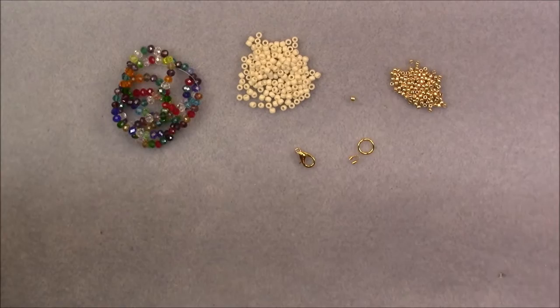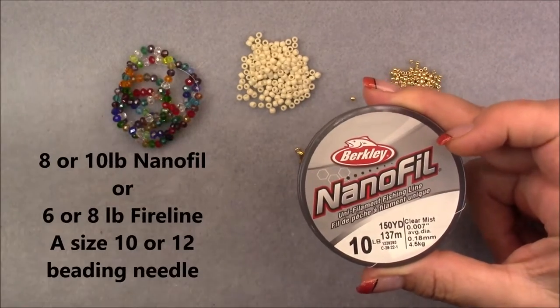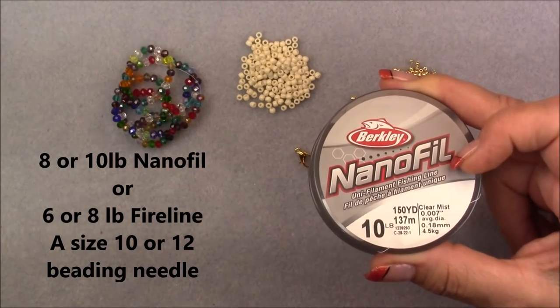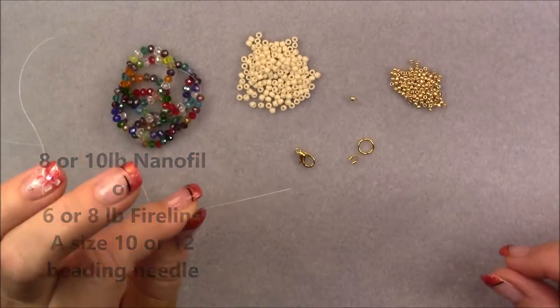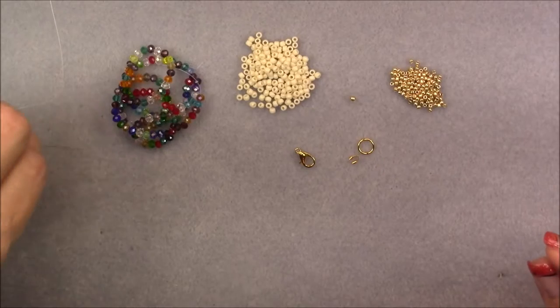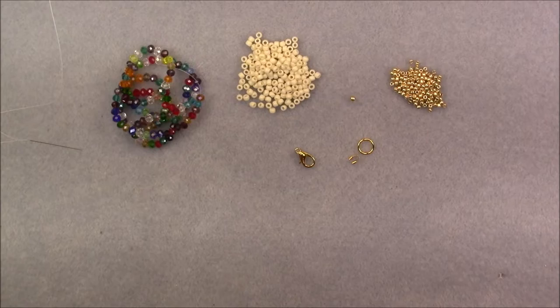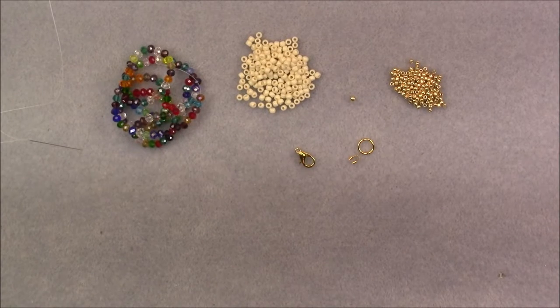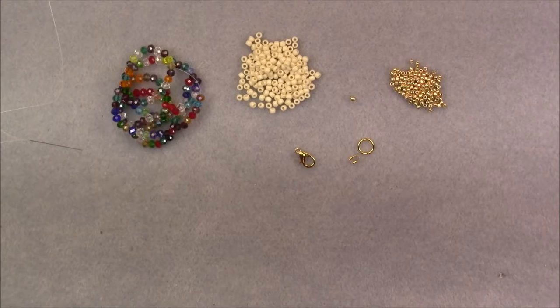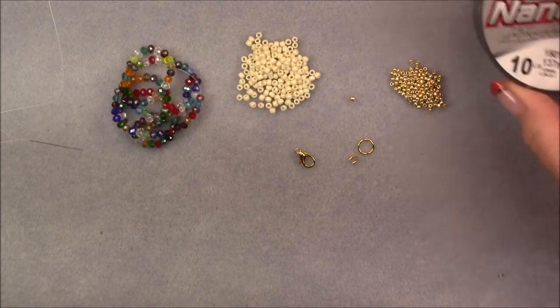We're going to be using 10-pound Nanofill, though you can also use 8-pound Nanofill or 6 or 8-pound FireLine — 6 would probably be better. I'm using a size 12 beading needle; a size 10 should also work fine. You will need to put onto your needle a wingspan of thread. A wingspan is when you put your arms out to your sides and measure from the fingertips of one arm, across your chest, to the fingertips of the other arm. I will put a link in the description box if you need to learn how to extend your FireLine or Nanofill during this project.